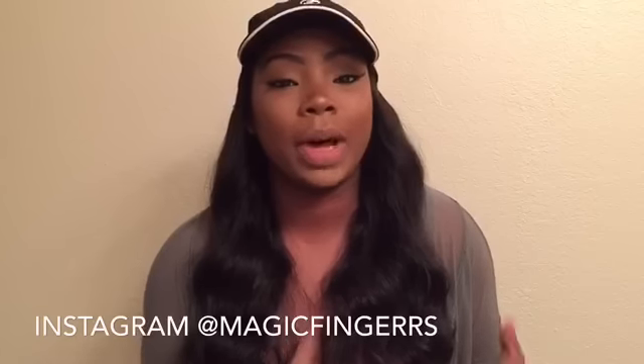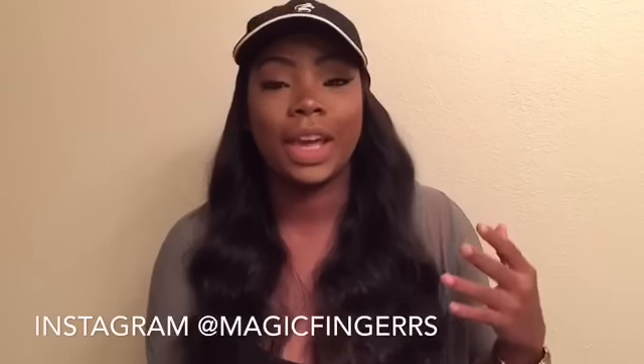Hello everyone, welcome back to my channel. Today I'm going to be giving you a quick tutorial on how I achieved one of my new little hacks. It's called a wig hack.